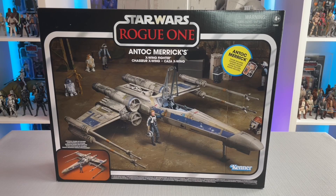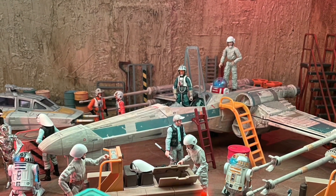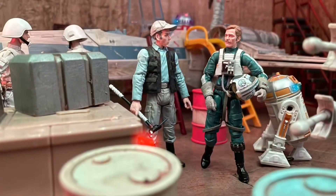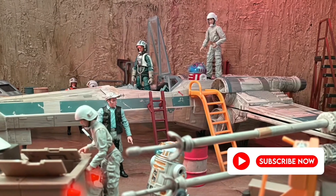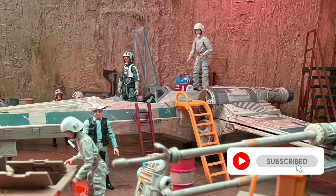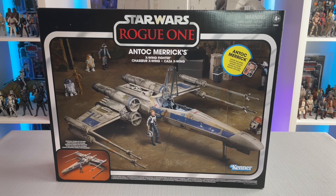Welcome YouTube and fellow Star Wars collectors. On this episode of Toys Are The Way, I will be unboxing Antoc Merrick's X-Wing Fighter. This is a newly released vehicle for the Vintage Collection and I'm excited to have found it in stores so soon. If you're new to the channel and like what you see, be sure to hit that like button and remember to subscribe for more future videos. With that being said, let's get started.